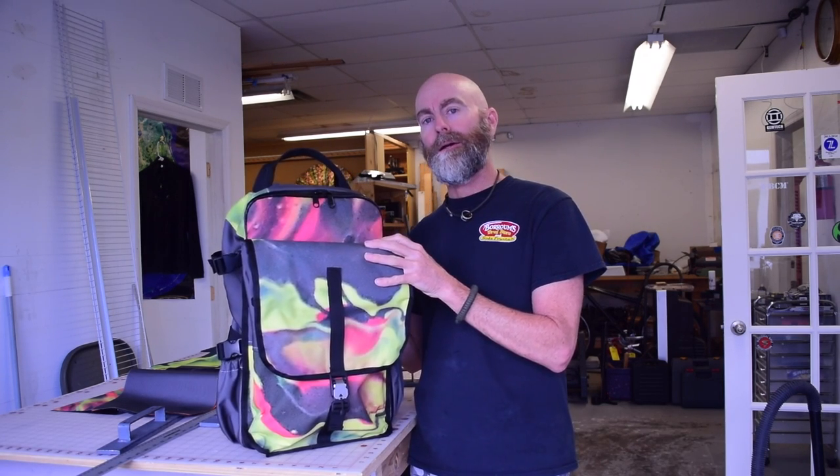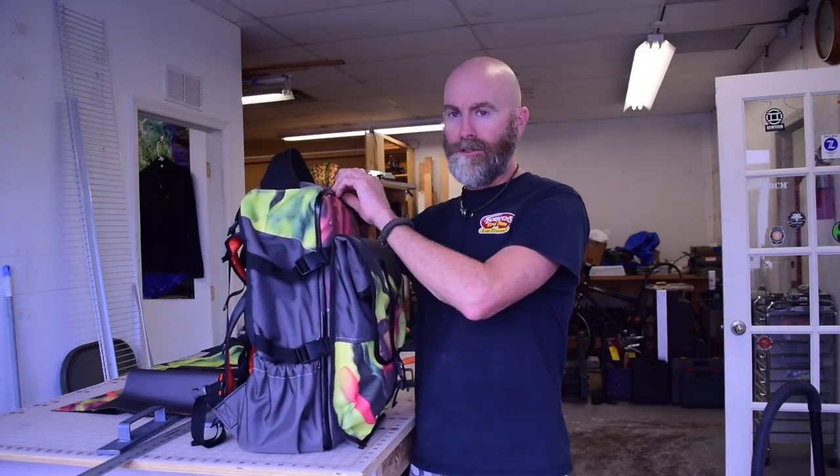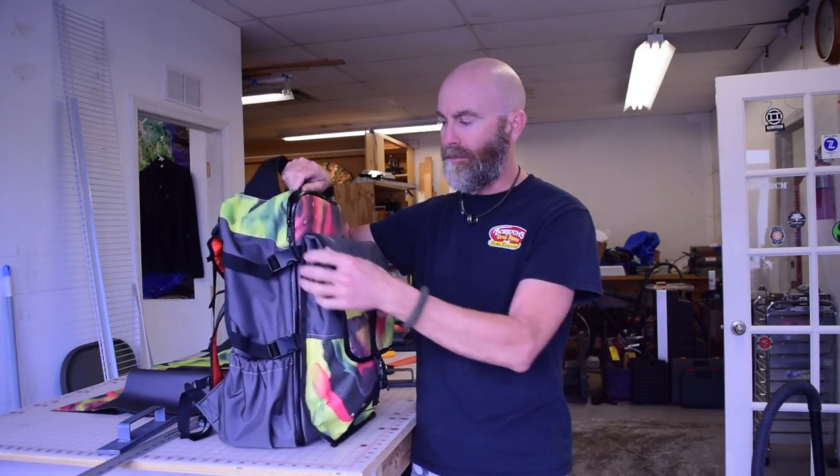I'll show you some of the things that turned out really great that I'm really happy with, and a lot of things I'm very unhappy with that you probably wouldn't notice if you saw me walking down the street. But they're bad enough that I'll probably retire this bag and make another one at some point. I conceived this backpack as a one-bag travel backpack primarily for air travel. Essentially this is a zip-open clamshell pack — it has a zipper that goes all the way down and opens clamshell.